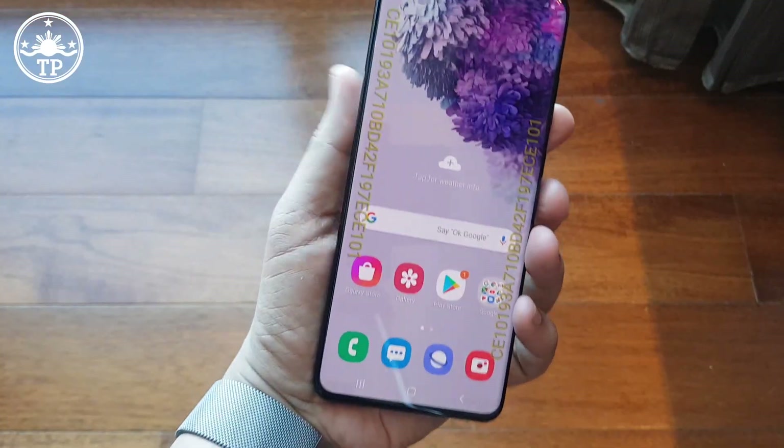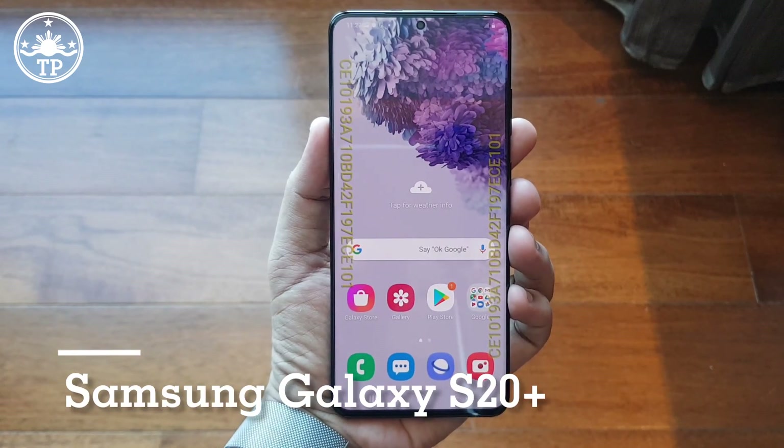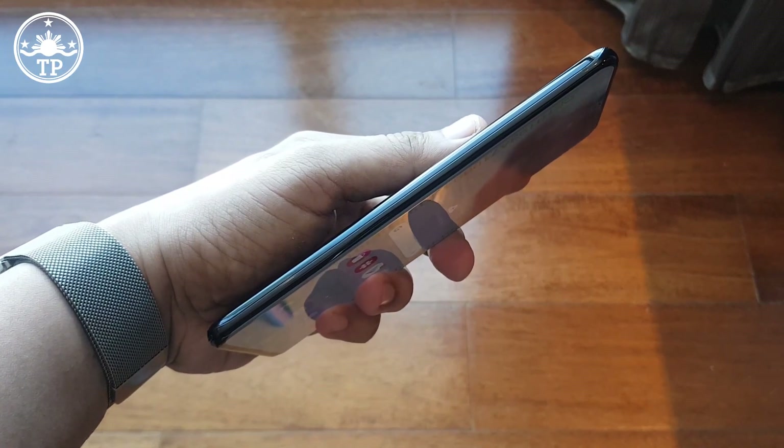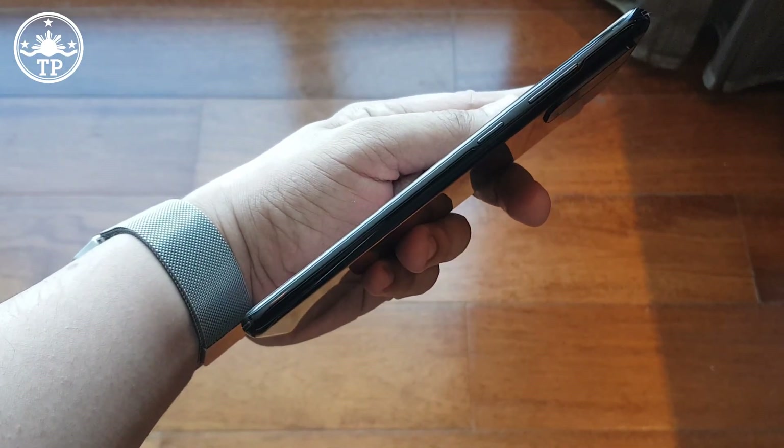Hi everyone, this is Mark of TechPinas. Here are the key features as well as the pricing information here in the Philippines of the Samsung Galaxy S20 Plus. The Samsung Galaxy S20 Plus is one of the three new flagship-level Galaxy S20 series Android smartphones that the Korean giant officially announced last February 12, 2020 at its annual Unpacked event.